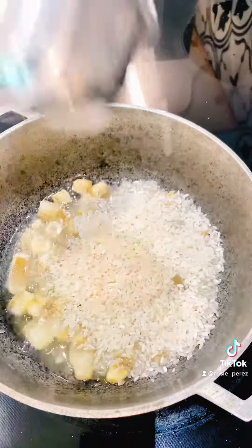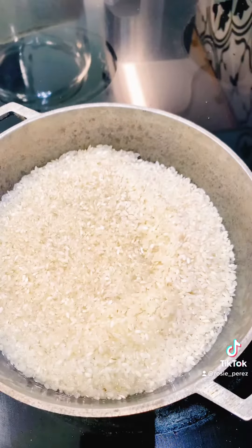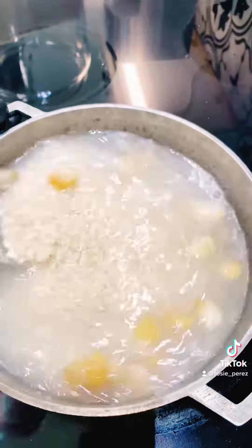Add tocino to the hot oil and stir until crispy. Add rice, water, and salt, and mix to combine.